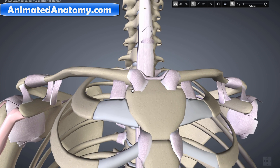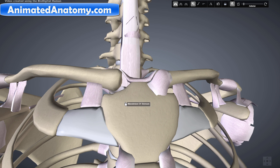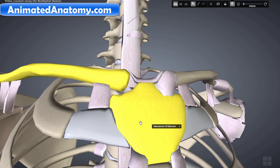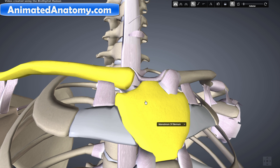Now let's explain the sternoclavicular joint. The sternoclavicular joint occurs at the medial end of the clavicle with the manubrium, which is the topmost portion of the sternum. The medial end of the clavicle is triangular and round while the manubrium is convex, and the two bones articulate. The joint consists of a tight capsule and a complete intra-articular disc which ensures the stability of the joint.